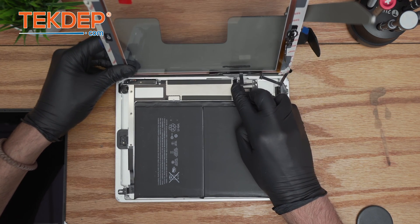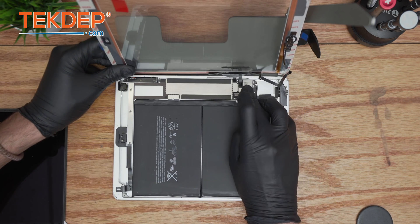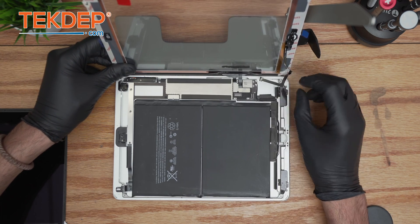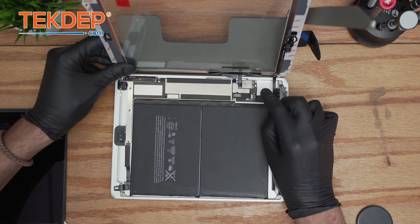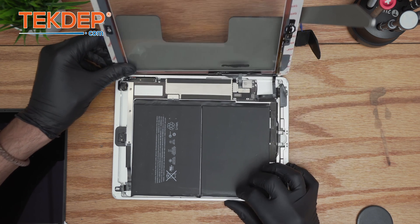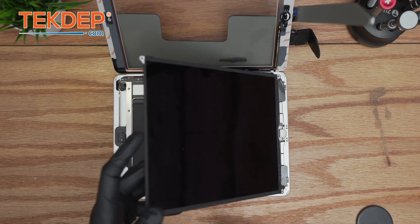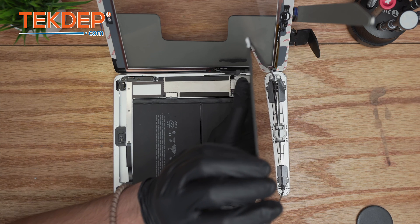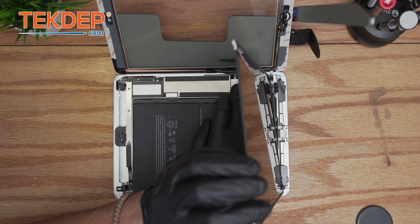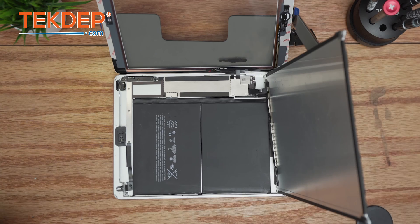Connect the digitizer first — make sure it clicks. Sometimes they're a little tricky to connect, just aim and make sure it clicks. As mentioned, this digitizer comes with the home button pre-installed. It has to be fully seated — when you see the white line in close contact with the connection, hold it in place. Once that's done, reassemble the LCD. Make sure it clicks, and once you hear the click, use the lever — and now you can comfortably put back the Phillips screws.